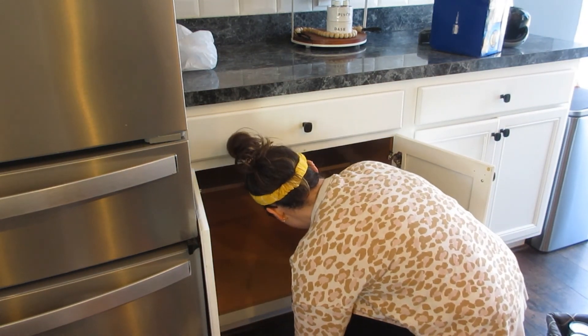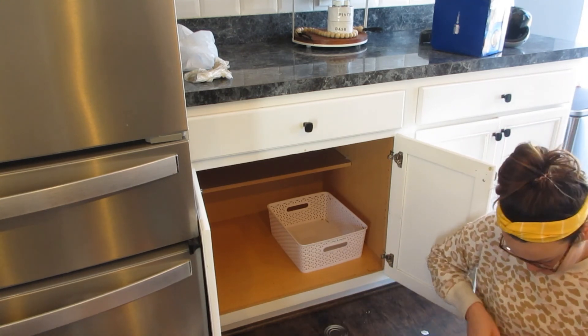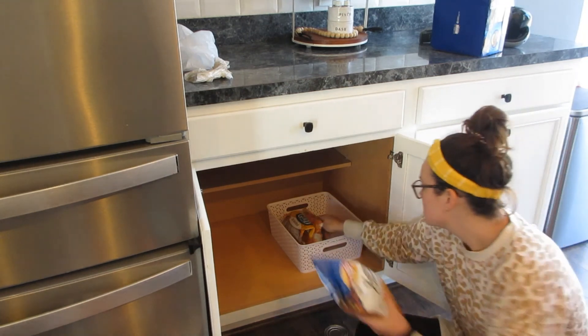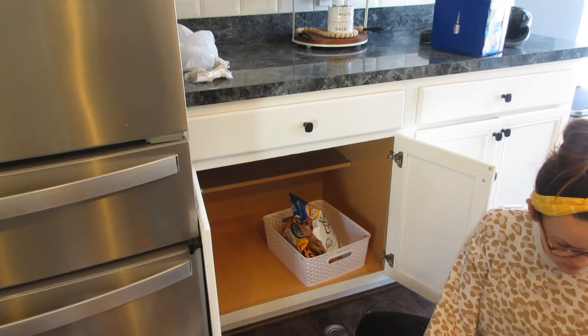I'm just wiping it down right now. That container stores our chips and snacks. I do have some glass containers you'll see on the top shelves, but this is kind of just leftover stuff like pretzels — that kind of stuff goes in there.